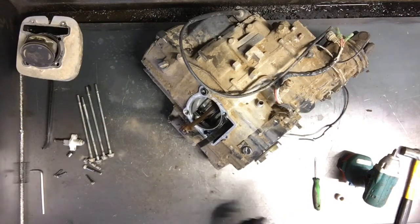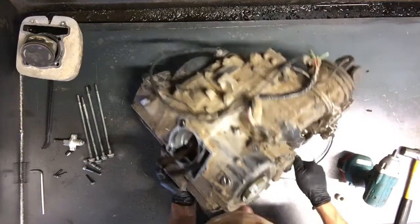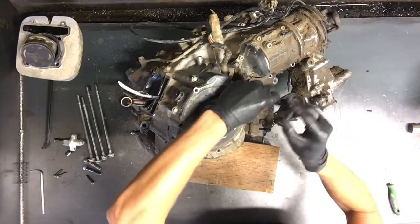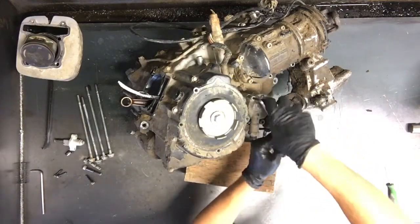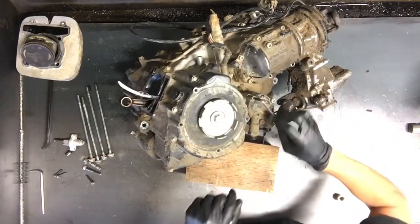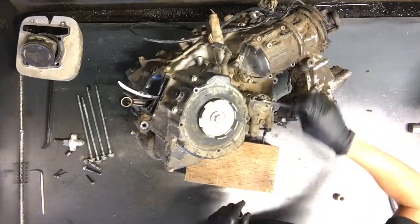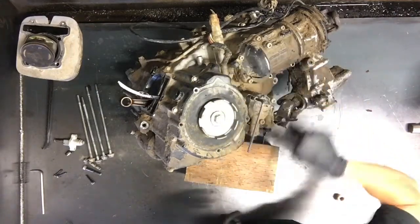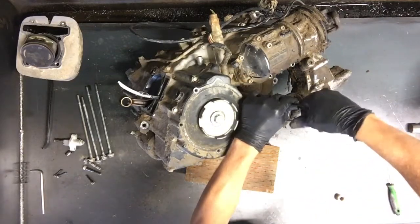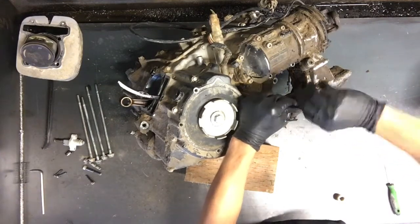Now we'll pull this oil filter cover off and the stator — that way we can get down into it. It'll be easier to work if you have it propped up like that. So again, five millimeter headed Allens, and these are size specific, so you don't want to just go to your hardware store and pick up a set of Allen bolts to put in here. These are spaced evenly so that everything seals up on this cover. You're going to make sure if you don't have the correct ones to purchase them through Yamaha so that you're for sure getting the right set.